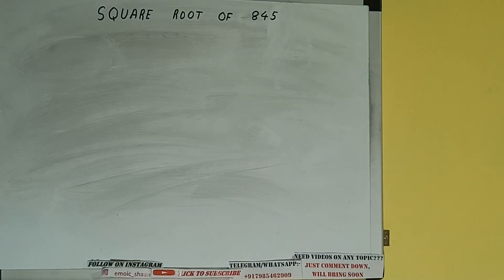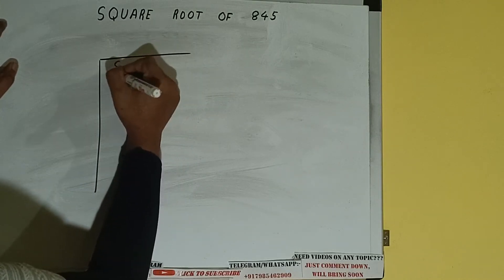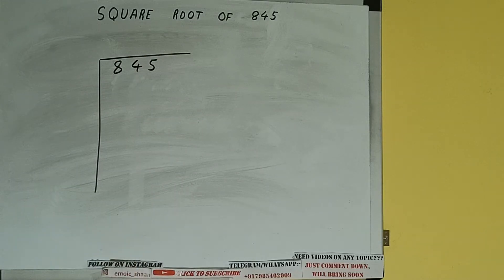Hello friends, in this video I'll be helping with the square root of the number 845. First, we need to write the number and form pairs from the right-hand side. One pair will be 45, and 8 will be left out.